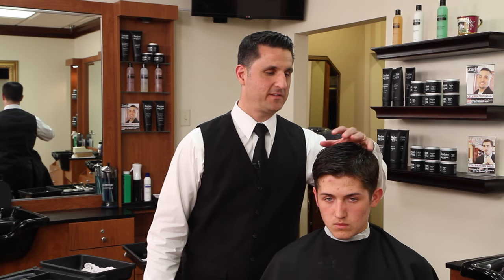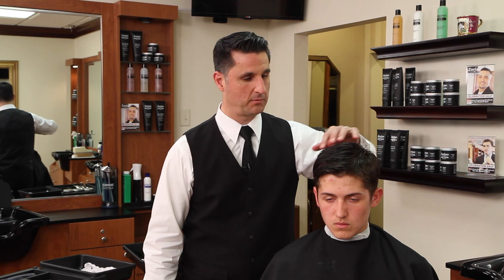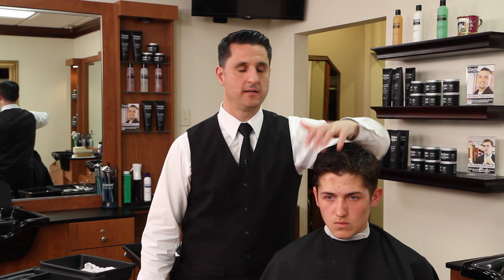For this particular hairstyle we're going to go with a low 2 to 3 finger fade, a really tight fade. This client's hair is very thick and it grows in a circle around his head. He likes to have his hair a little longer in front, he likes to push it up and back, but he likes to have a lot of texture so we're going to use some texturizing techniques.